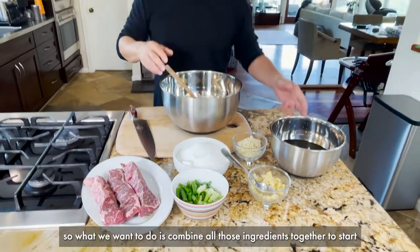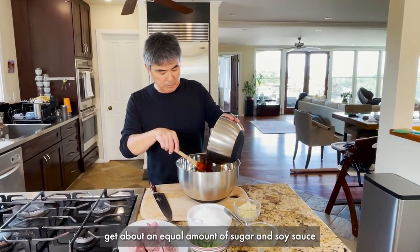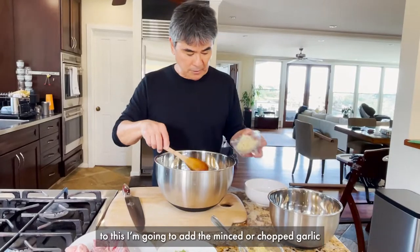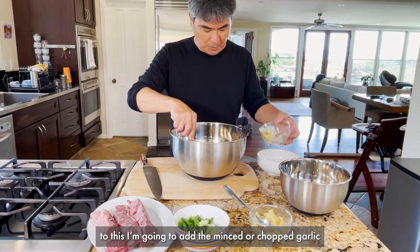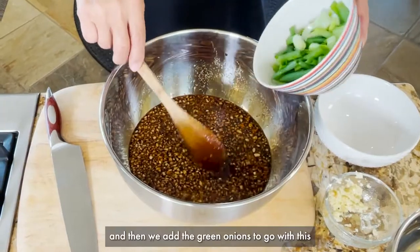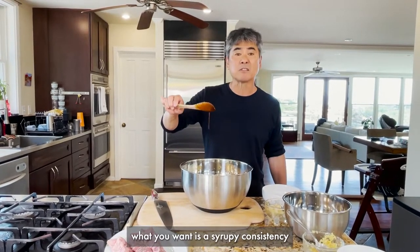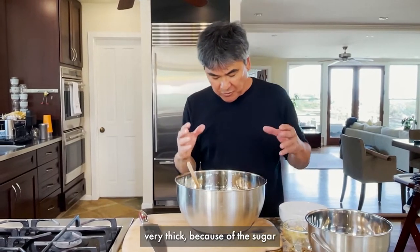What we want to do is combine all of those ingredients together to start. Normally I would use about the same or equal amount of sugar and soy sauce, and kind of stir this together. Then I add the minced or chopped garlic, some grated ginger, and then the green onions. What you want — without even tasting it — is kind of a syrupy consistency. The viscosity of the soy sauce becomes very thick because of the sugar.